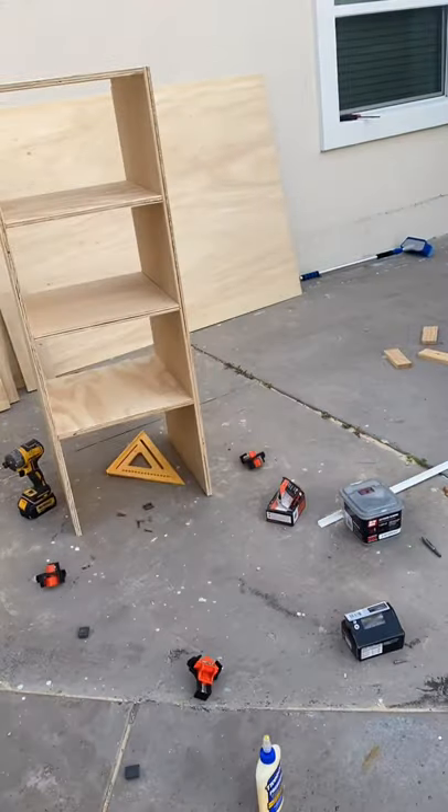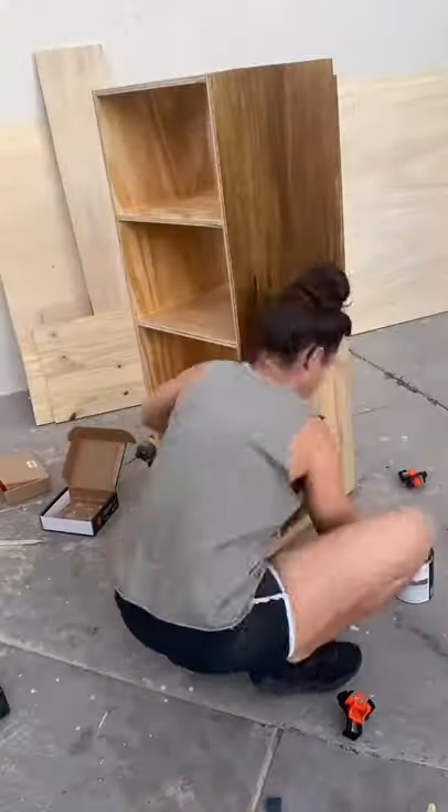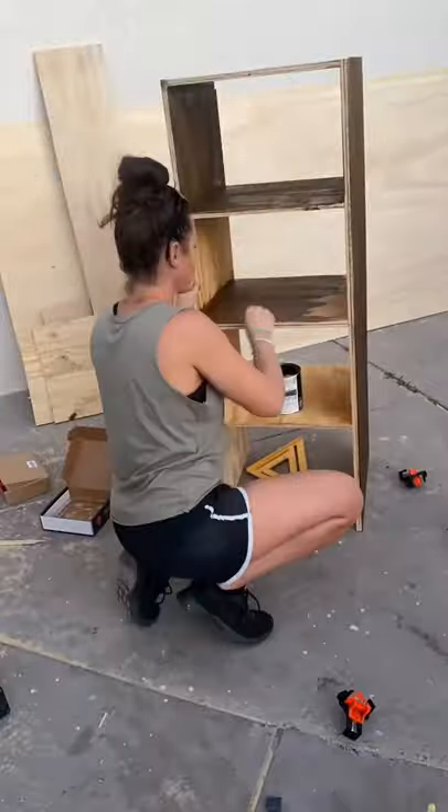I gave the whole thing one final sand and then applied Varathane Wood Conditioner. After about 15 minutes, I applied Bare Gel Stain in the color Golden Oak.